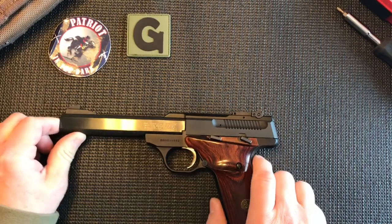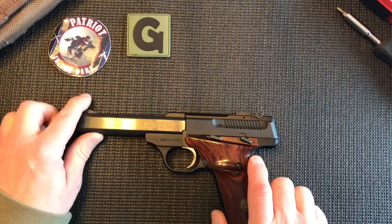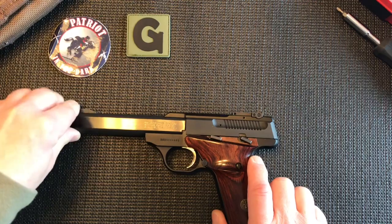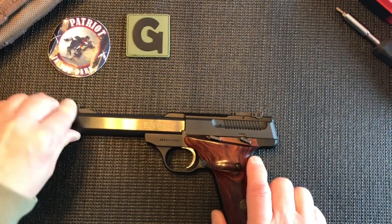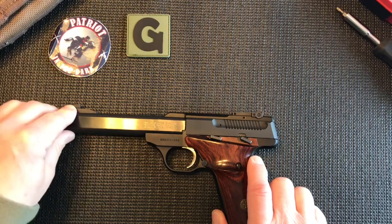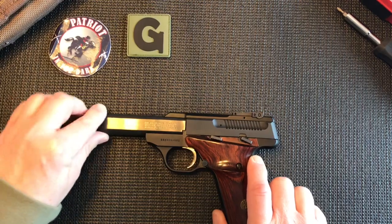Starting off with the barrel aiming to the left, pistol grip facing you — if you start at the left side, you'll notice that there is a blade style front sight which is adhered, fixed to the barrel. It doesn't move with the slide, which makes this inherently a little more accurate.